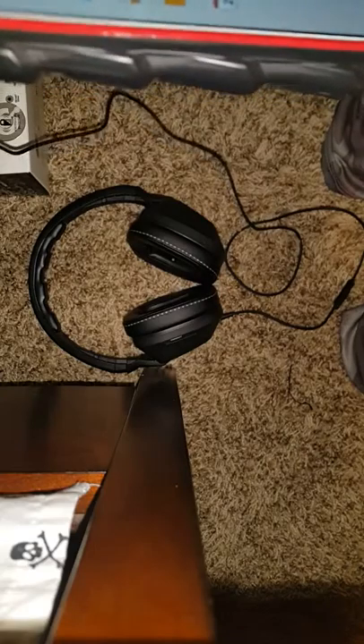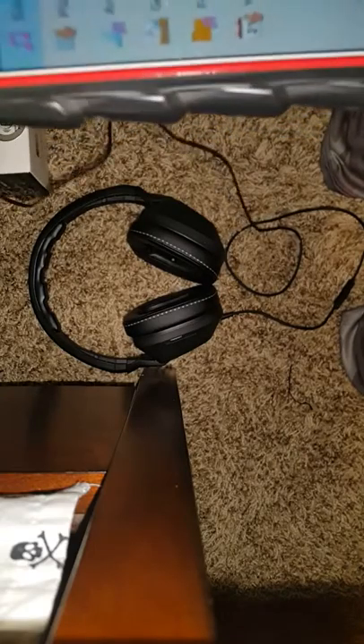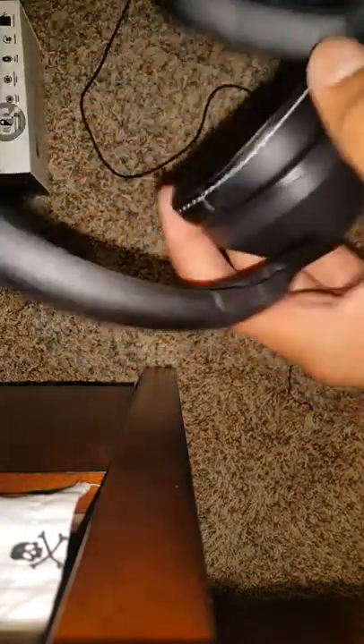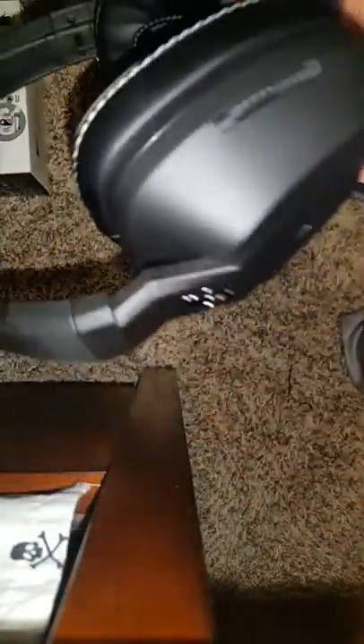Let me grab my tablet so I can show you the sound quality. I'm going to put on some songs — let me find some rap. I got E-40 right here. I'll put on 'Same Since 88.'